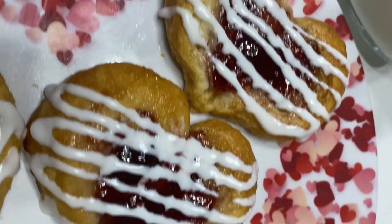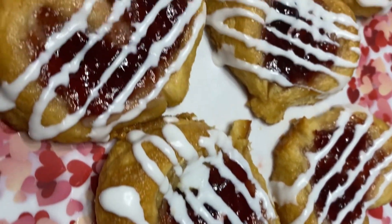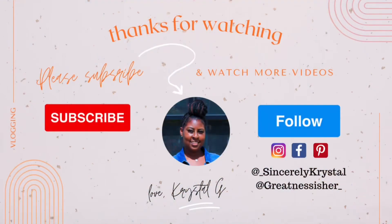And that is it, guys! Like I said, it's very simple and they are so delicious. Comment down below if you're gonna give it a try, give me a thumbs up, and I'll see you guys on my next video. Bye!